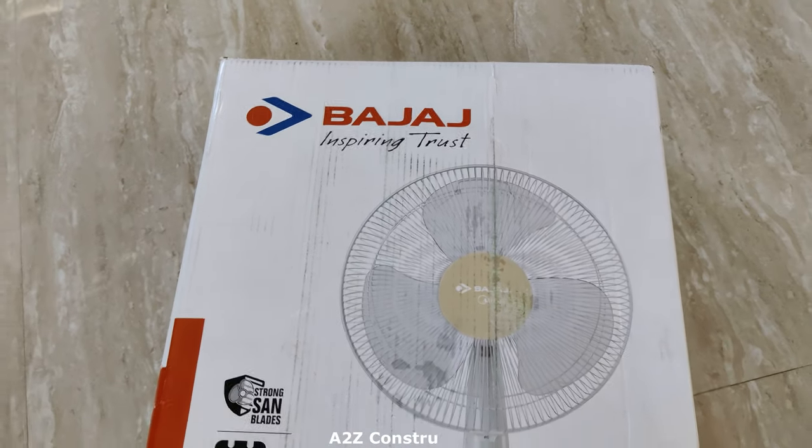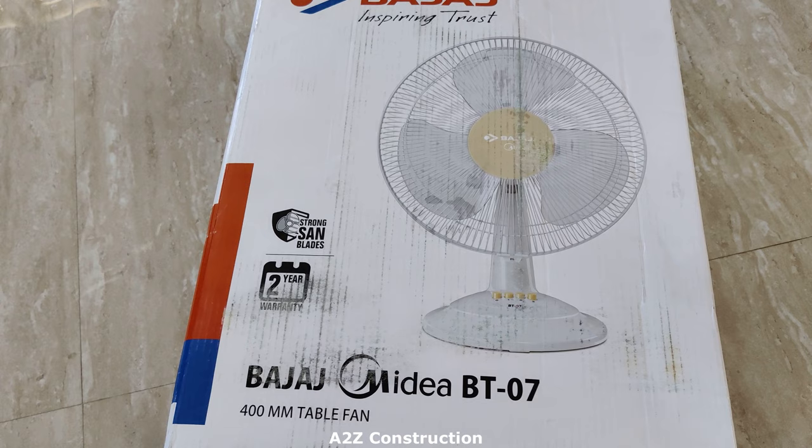In this video, I'll show you unboxing and fitting of Bajaj Media BT-07 table fan. So let's get started.